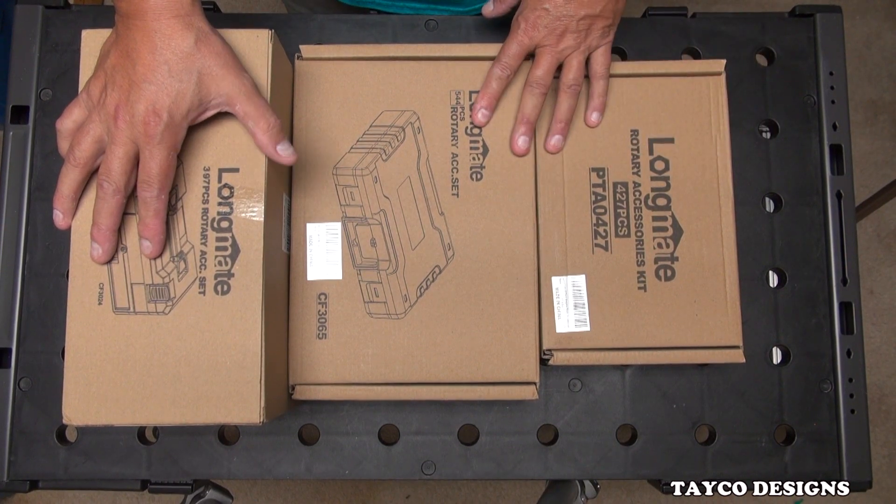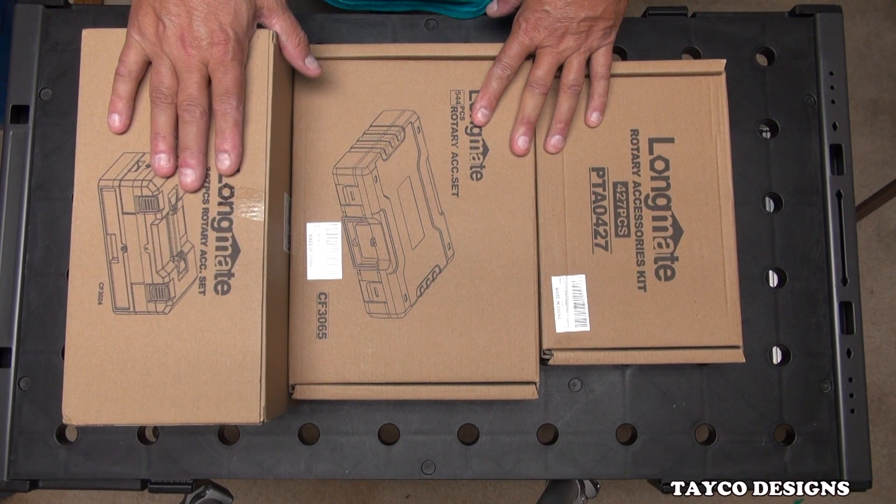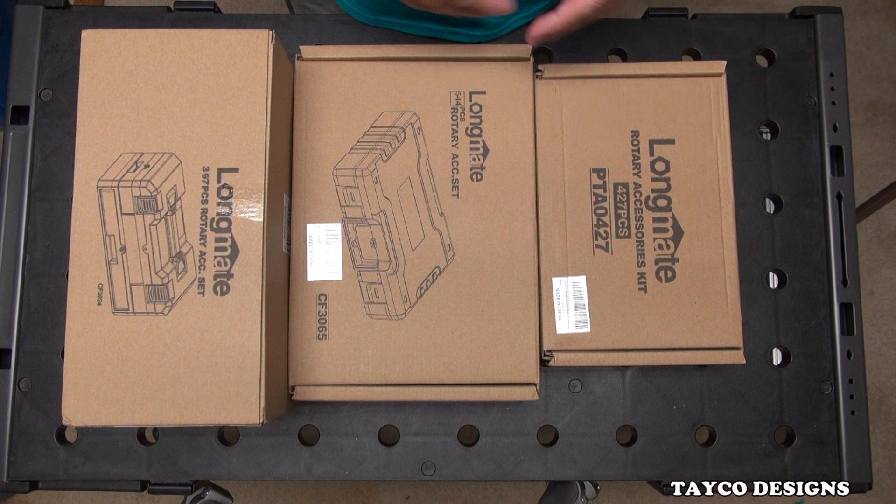I'm going to say up front I did not purchase these — they were sent to me. Either way, it doesn't matter. I'm going to give an honest review on these: good, bad, indifferent, if they're just average or if they're better than average.